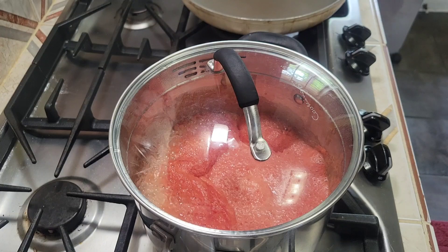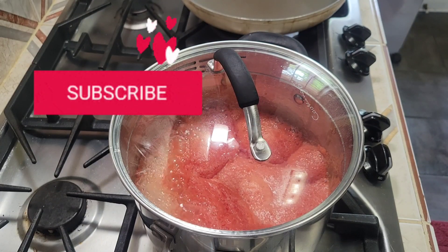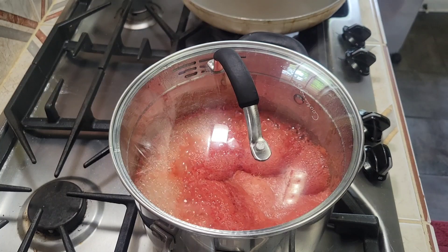I did bring them up to a boil for about one to two minutes at this point, but then I lowered the heat and put it back down on simmer.